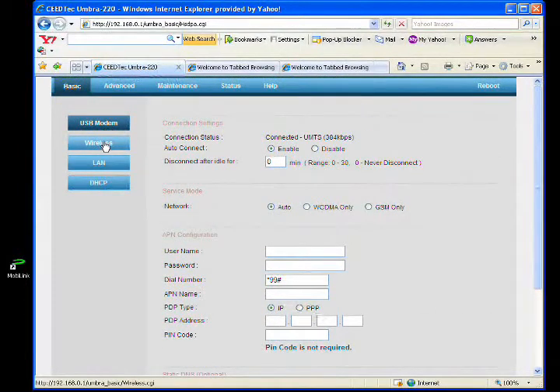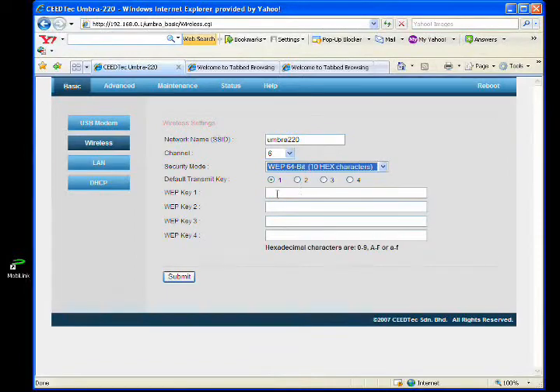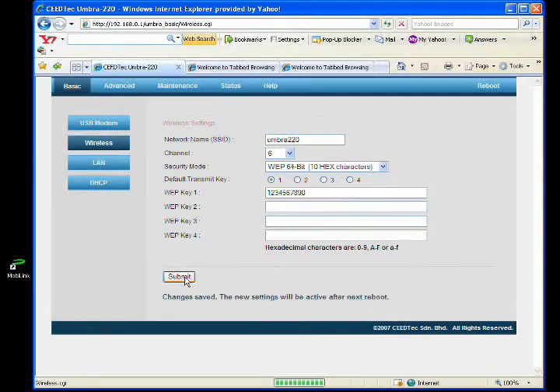Let's take a look at the wireless section. The default SSID is Umbra220. You are encouraged to enable the security mode. Now I assign the web key. Click submit. The changes are saved and the new settings will be activated after the reboot.